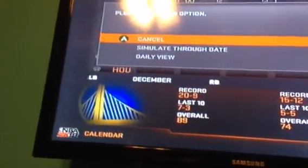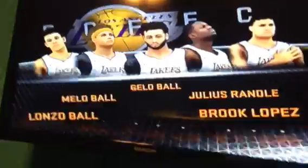They test their shoes against the Warriors. Let's get rid of Randall and Lopez. Let's play the first game, guys — Ball Brothers debuting their signature shoes. You can actually see Jello.